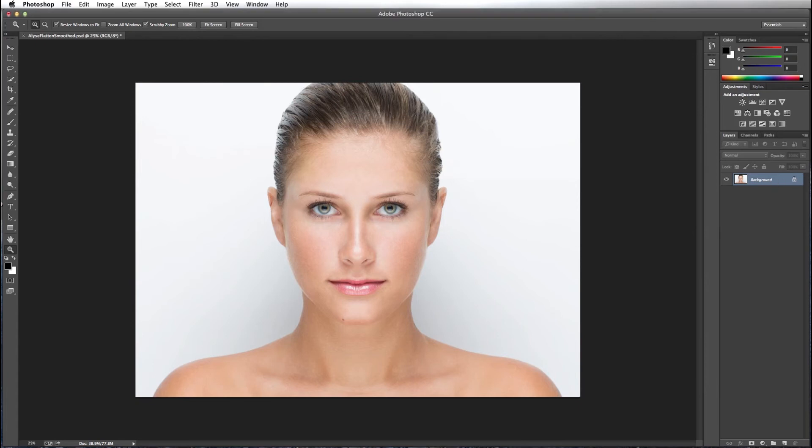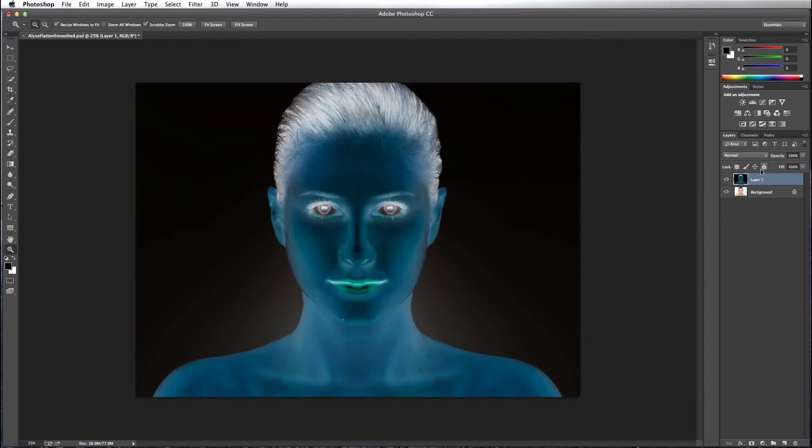I want to replicate my background layer by pressing Command J, or Control J if you're on a PC. I want to invert that layer by pressing Command I, or Control I. Then I'm going to change its blend mode from Normal to Vivid Light.